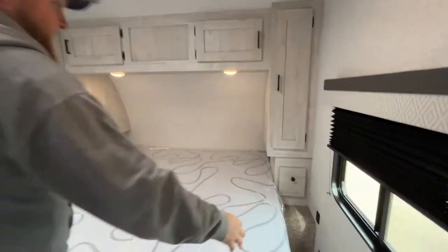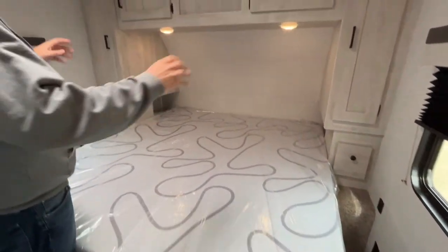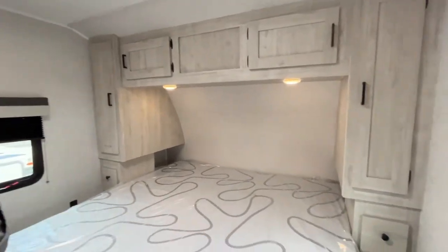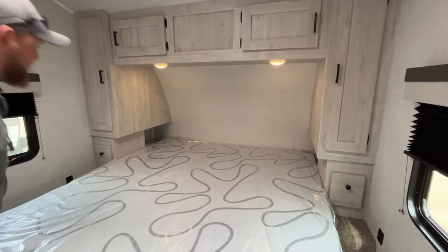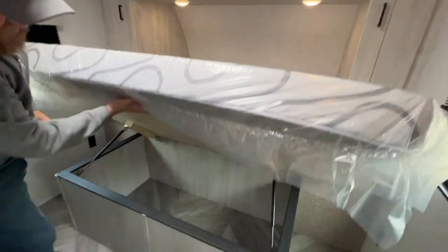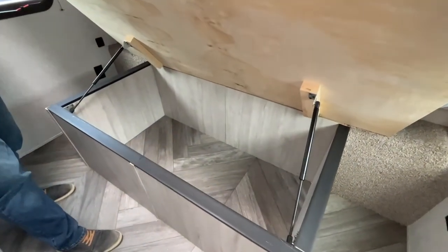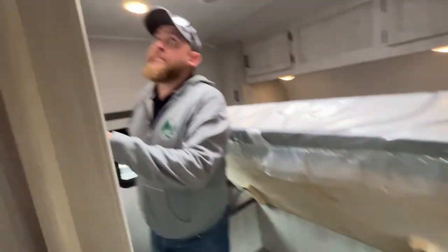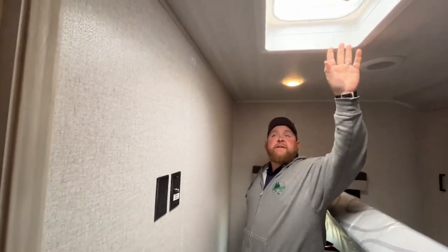It is a king bed — you get a walk-around king bed with storage on both sides, USB ports on both sides, and a power outlet. There is storage underneath the bed for all your additional linens and blankets. There is also a TV hookup in the bedroom and another roof vent in the bedroom as well.